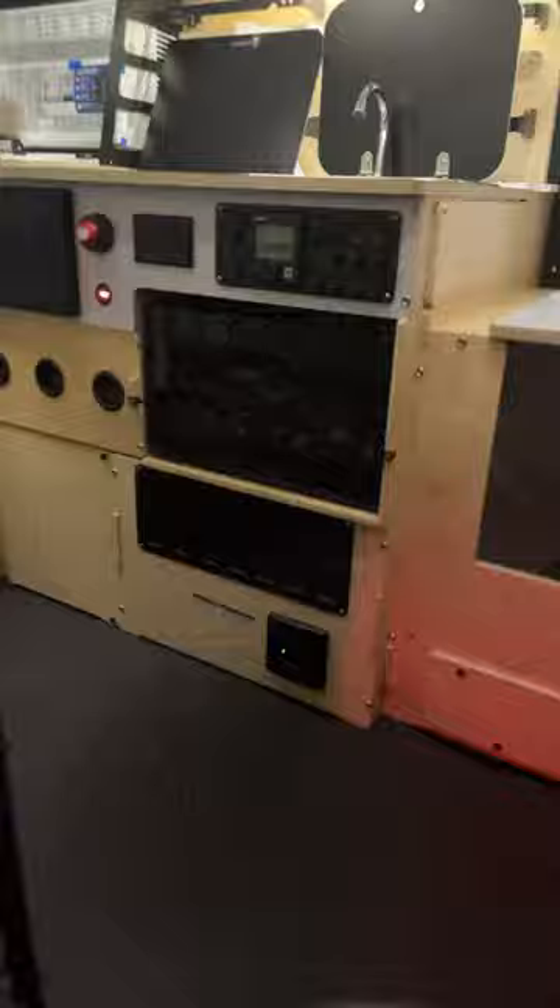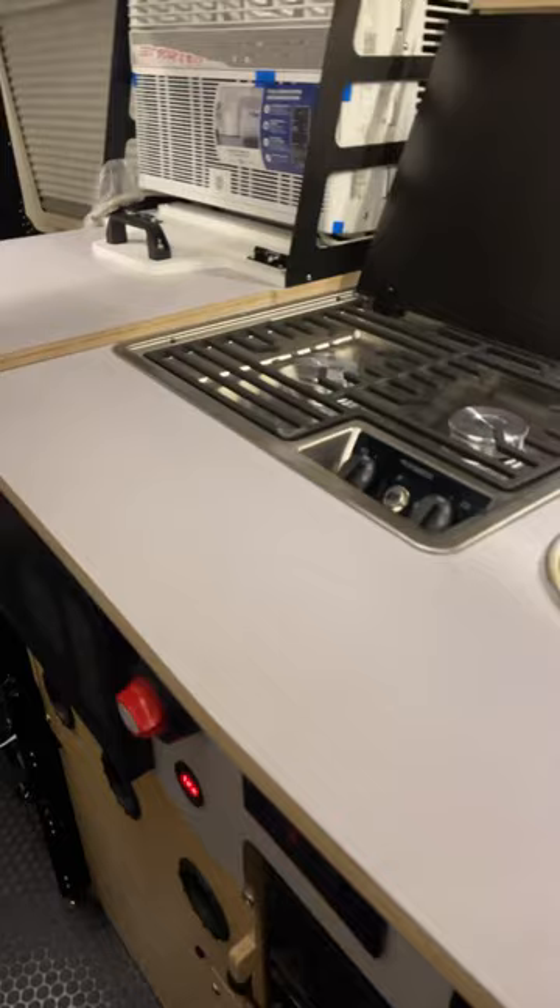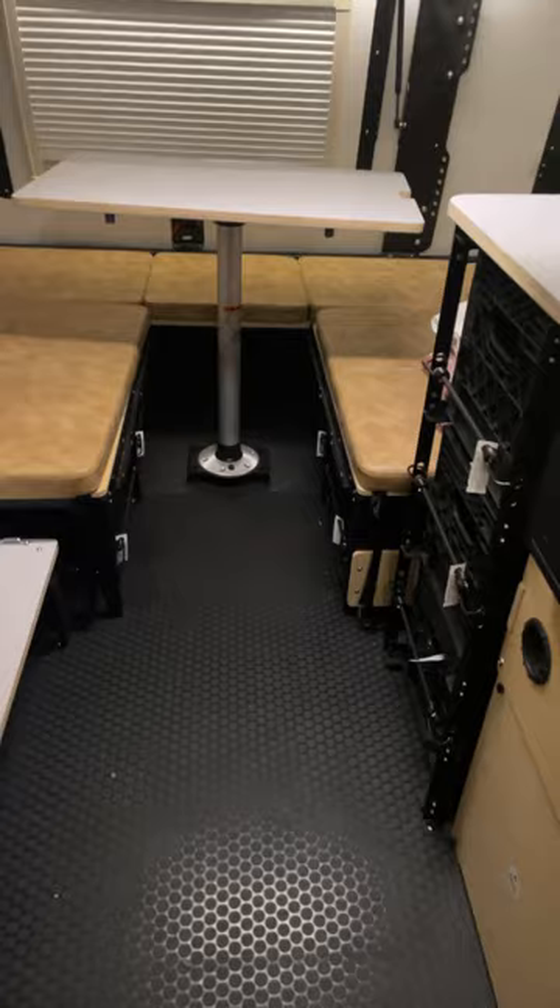Another control panel, kill switch, sink, stove, AC, heat — and the dinette turns into a full-size bed.